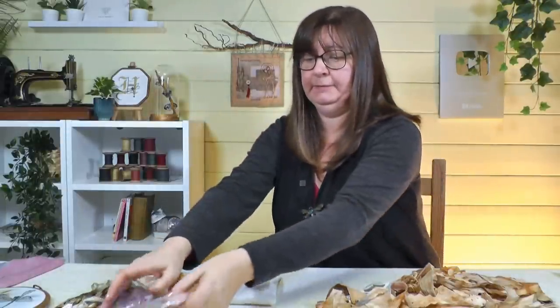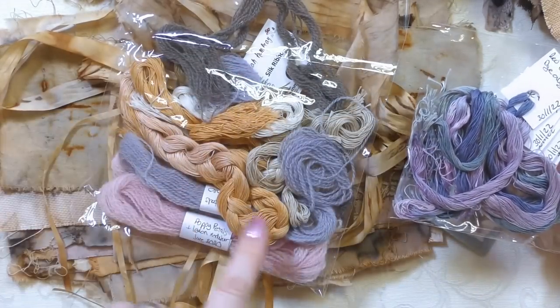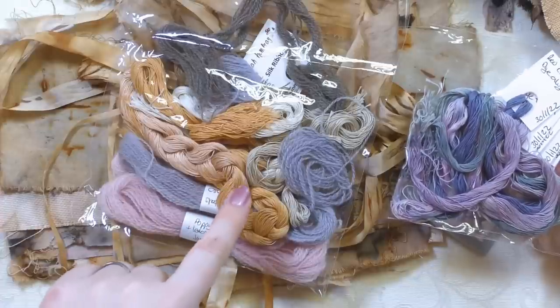For threads, I've pulled out some hand-dyed ones, though they don't need to be hand-dyed - anything in your stash is fine. I've got red cabbage dye, poppy petals, onion skin for the yellow, and dandelions for the pale one. I'm going to pull a few of those out to complement the fabrics and maybe bring in one of the purples for a little bit of colour.